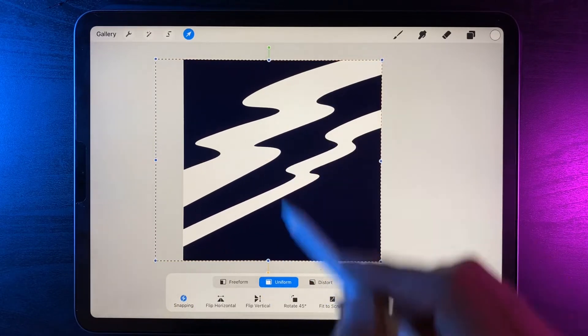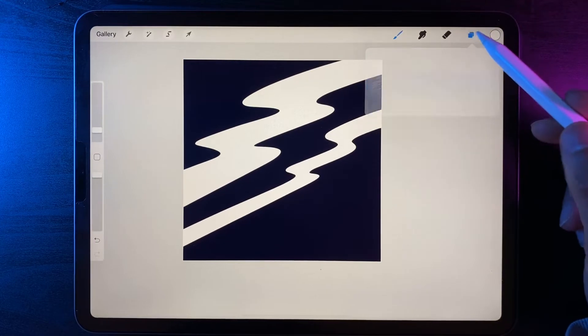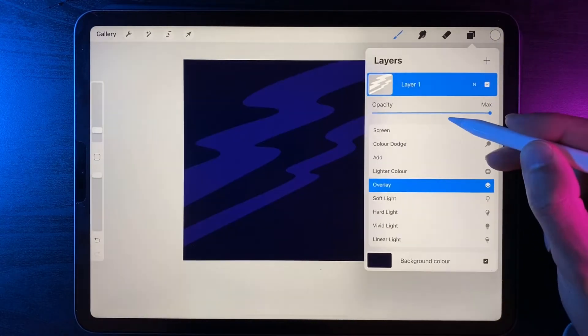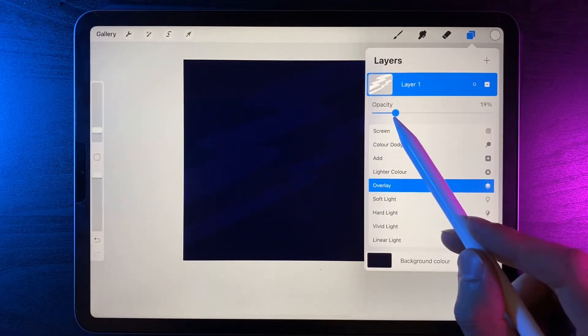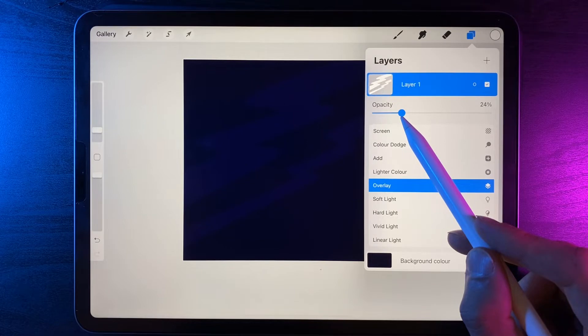Go to your cursor and the uniform option, and maybe just scale it up a little bit until you have quite a bit of context in the center. Then go to your layers and change the layer style to overlay, which will let a lot of the blue through in the background. Lower the opacity down until you can barely see the lines — something around about 25% looks pretty good.